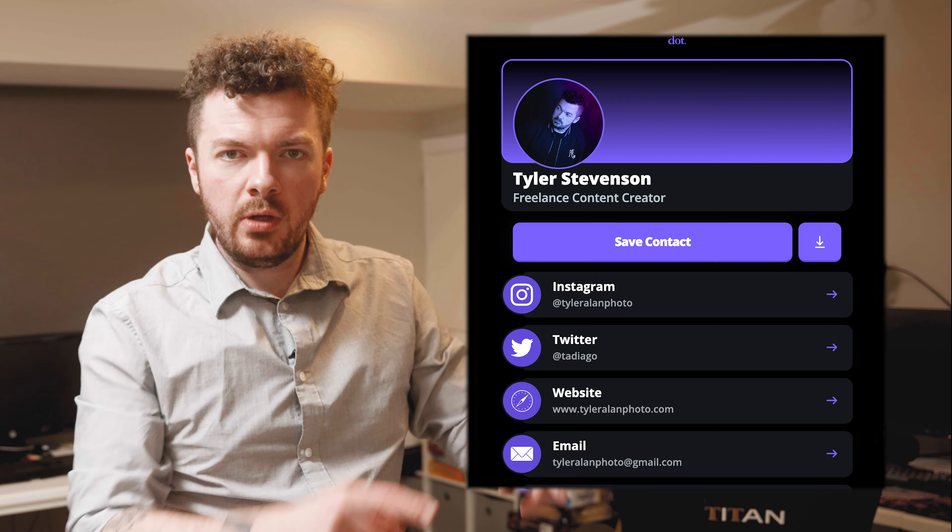This is essentially going to be the only complicated shot — the only one that's going to require some effects. On your Dot profile, there's your profile picture in a circle. I wanted to, instead of having a picture, have me be in the profile picture — able to move and interact with the page. I want to reach down and hit a button that's on the page, so I need to kind of set up the green screen so I can do that.